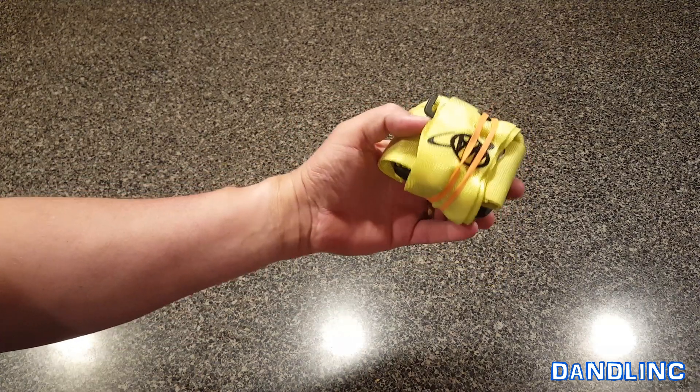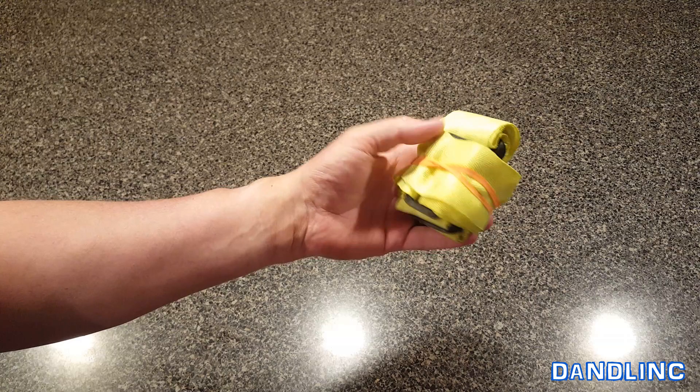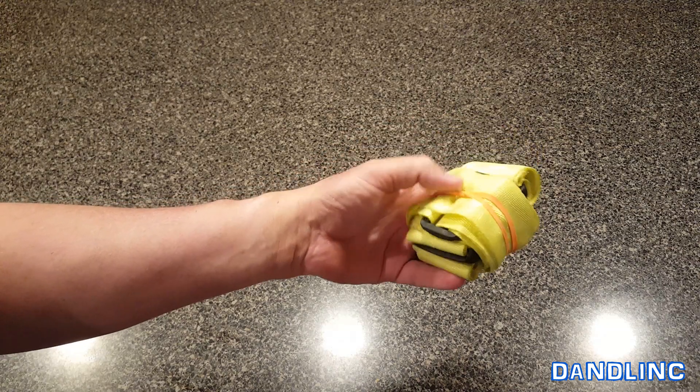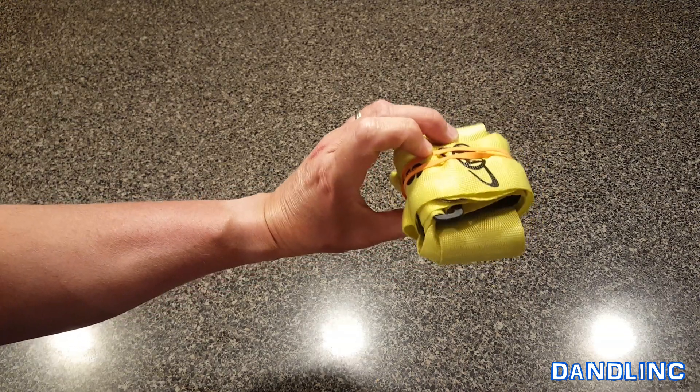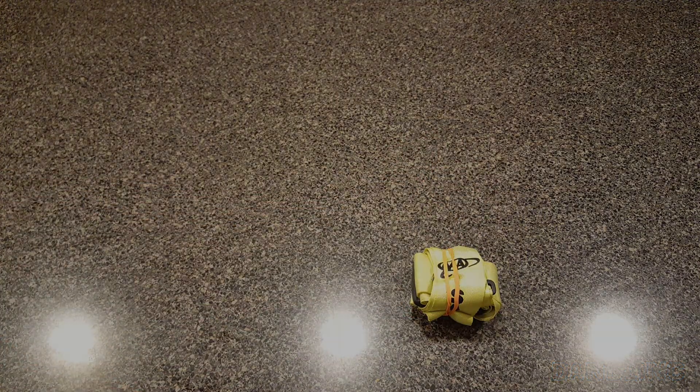Show your kids this — make sure they understand how to do it, they can watch it as many times as they want. It's called the T-Method. It's a piece of cake and they'll keep their backpack tidy and their gear in good shape. If you liked the video give me a thumbs up, hit subscribe, and as always thanks for watching.